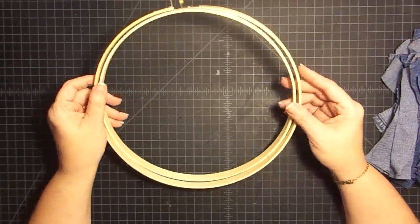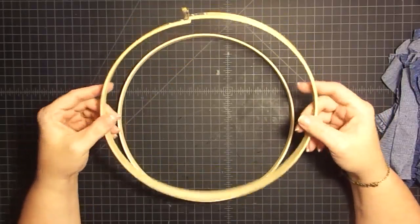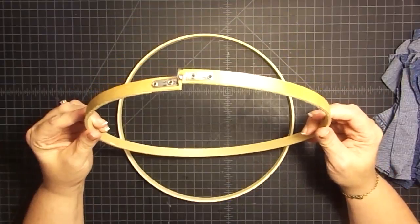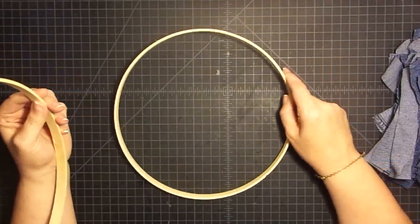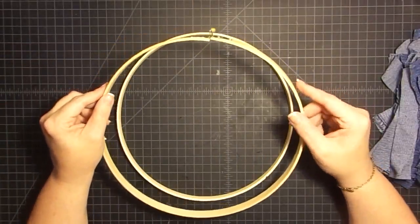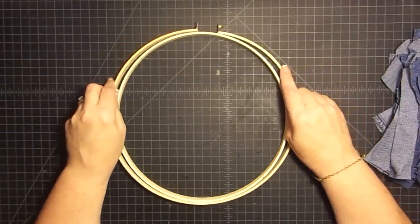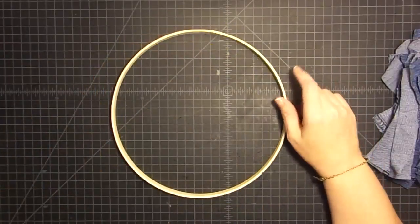This is an embroidery hoop that I bought at Michael's in the as-is section for $0.45. The reason it was as-is is because the little screw piece on the end was missing. So I'm going to turn this into a wreath. I'm going to use this as my wreath form and save the other piece to be a second wreath form.